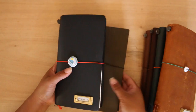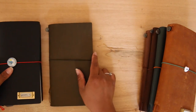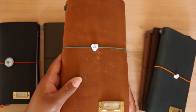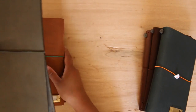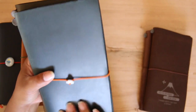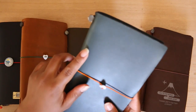This is what the black looks like in comparison to the olive. Then this is my camel — this one scratches easily, as you can see. And then this is the camel and the olive in comparison. Then this is my blue — this one is similar to the black where it doesn't really scratch easily unless you kind of force whatever is scratching it, so I have a few scratches but it's not as bad as the camel.